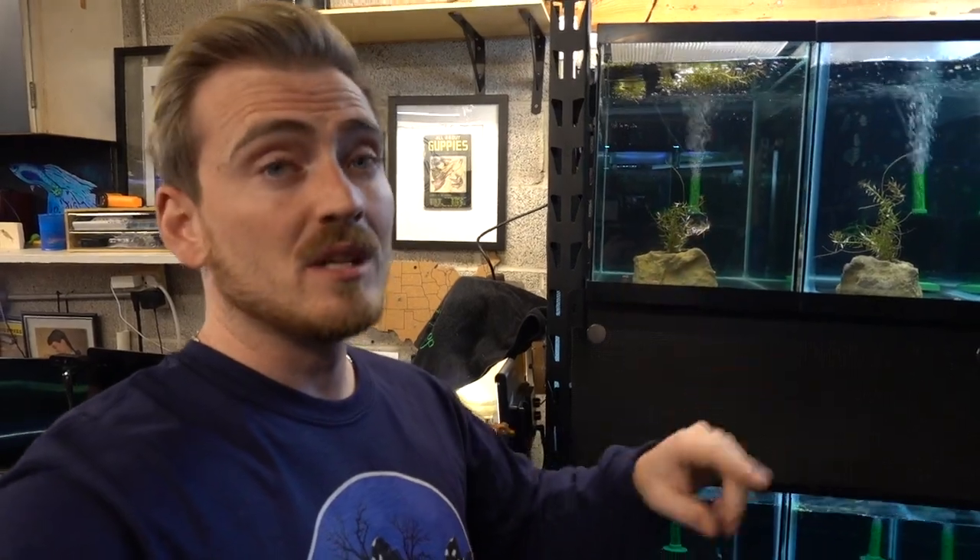We just got done with our stream, so now we are going to be testing the water with the API master test kit. Let's get over here and I can show you guys what the setup is. Sorry if you hear a lot of background noise — there are multiple heaters running in here to keep the fish room at 82 degrees Fahrenheit. Right here we've got the new racks, we have 15 tanks, and here's the Aquarium Co-op...